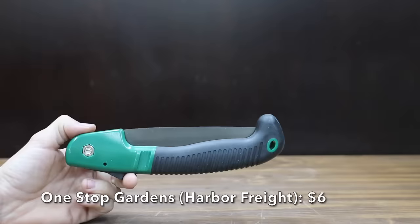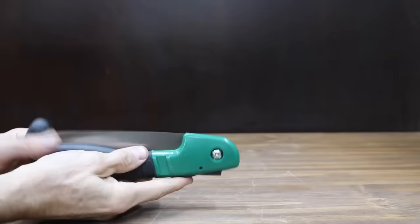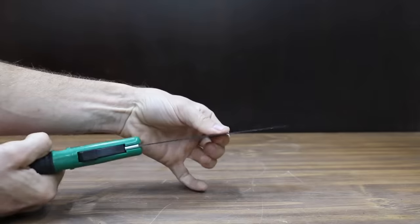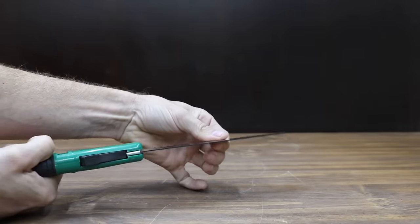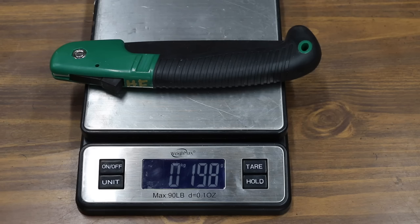At a price of only $6 is this One Stop Gardens brand, sold at Harbor Freight. It has an 8-inch blade with 7 teeth per inch. The blade is made of carbon steel and includes a push-button lock to secure the blade. The grip is made of ABS plus TPR. The One Stop Gardens is made in China and weighs 198 grams.